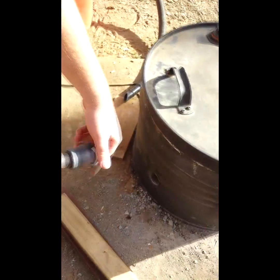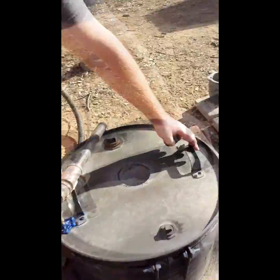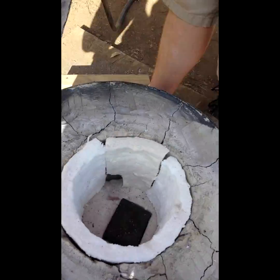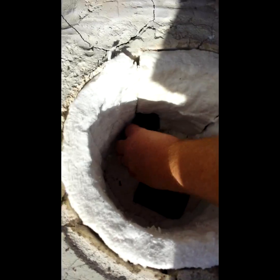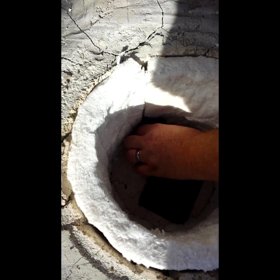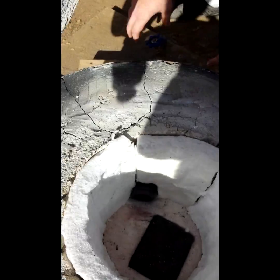I actually have to unscrew the nozzle to fit it through the hole, but I can just screw it back in on the inside. And then we're ready to melt some metal! I stick it through here and screw it on — it doesn't have to be tight or sealed, it just has to go on. That way it's inside the insulation and not in the flame. I accidentally had it sticking out too far the first time, directly in the path of the fire as it swirls around the chamber, and it melted my nozzle. So we can't do that again.